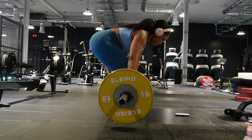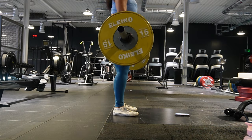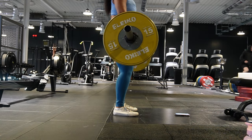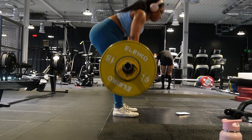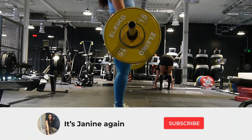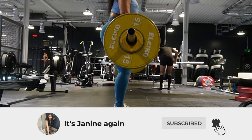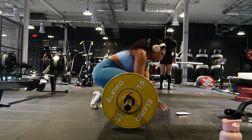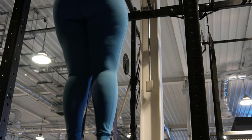We're increasing the weight for two more sets — I went up to 50kg, and then the next set was about 52.5kg. This is the moment that I discovered that I can no longer do chin-ups, even when supported with the band.